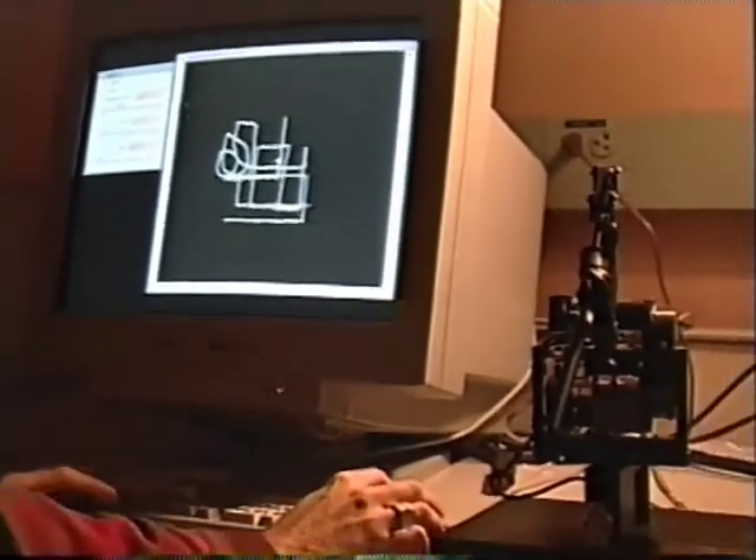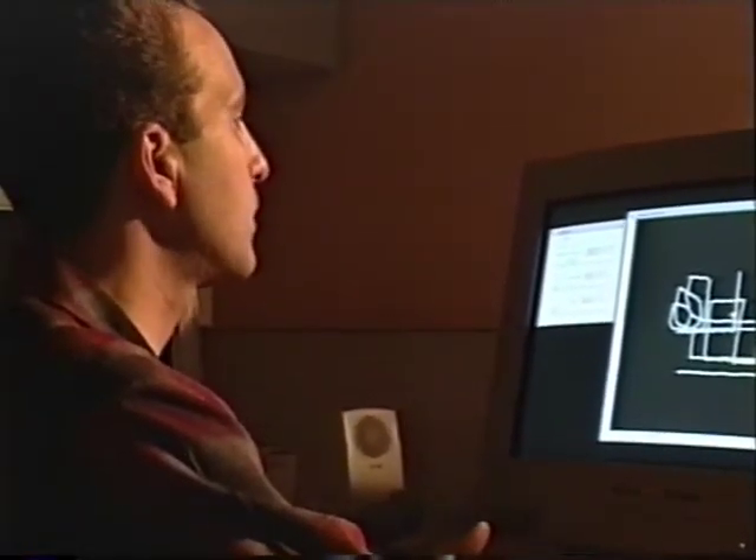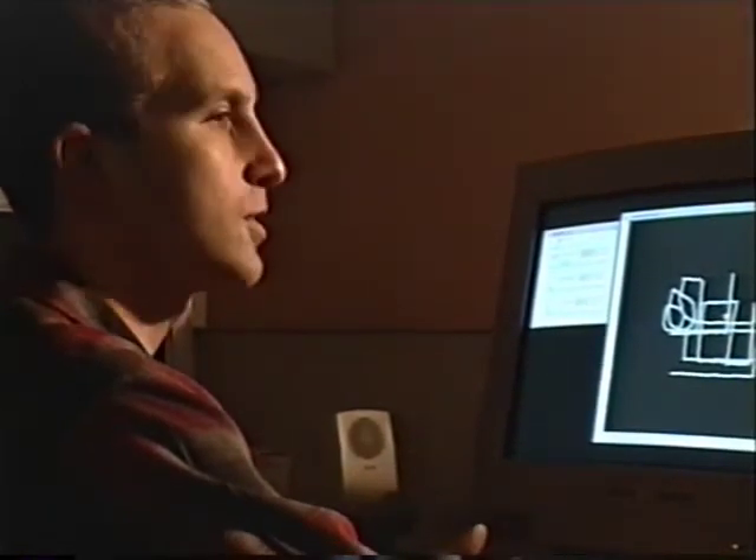Neither of these tools is ready for real creative tasks, but they're helping us learn lessons about what haptic feedback can add to the drawing experience.